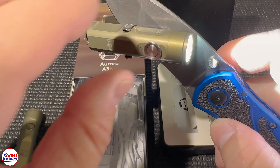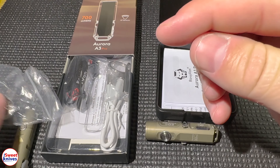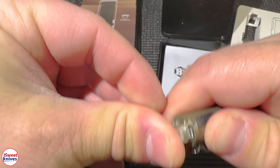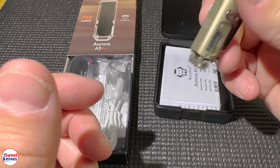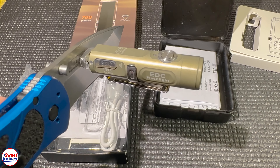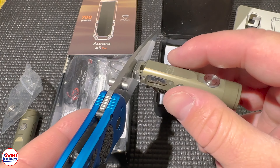The other thing they include in this new package: if you open it up, they include two key rings, another rubber piece for the USB cover, and another little magnetic piece for the back. The old one doesn't include this. You just push it on like so, and now you have a magnetic part on both sides — on the side of the clip and on the tail — and that is a powerful magnet.